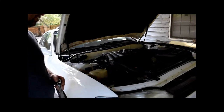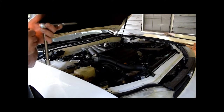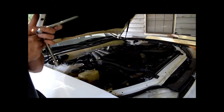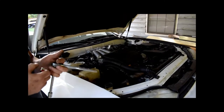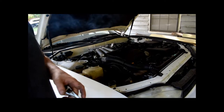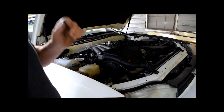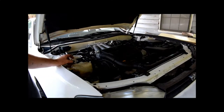This is a 1MZ-FE V6 — the 24-valve, dual-cam, roughly 200 horsepower V6. This is a 1994 Camry, the first year I think it was introduced with this engine. We're going to change the motor mounts today.